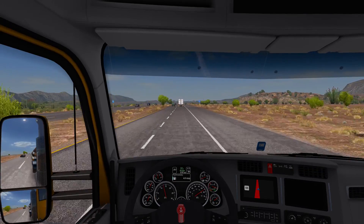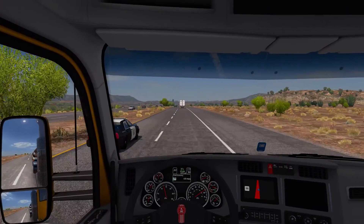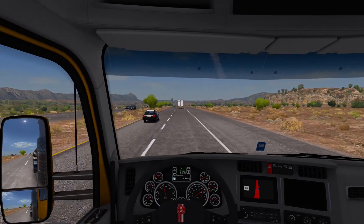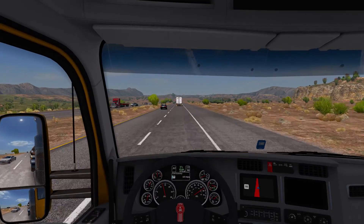Oh, I almost hit that cop and I'm speeding too! Sorry, officer — did I make you spill your coffee? He needs a new car anyway — Crown Vics are old.